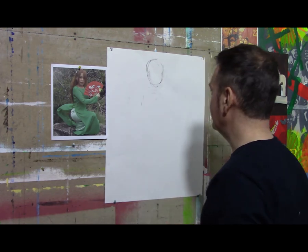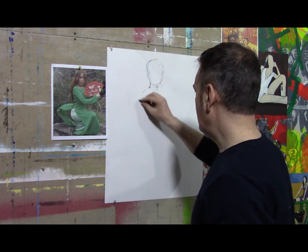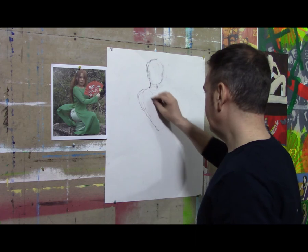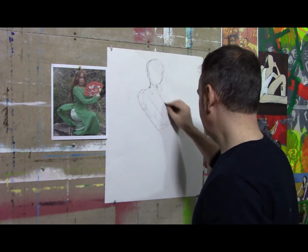I'll lay out the head first. I always start with the head when drawing a full figure, just to get a basic head shape down. I try to work quickly as I go through this because I know I may have to erase it anyway as I'm laying out this figure in the gesture.